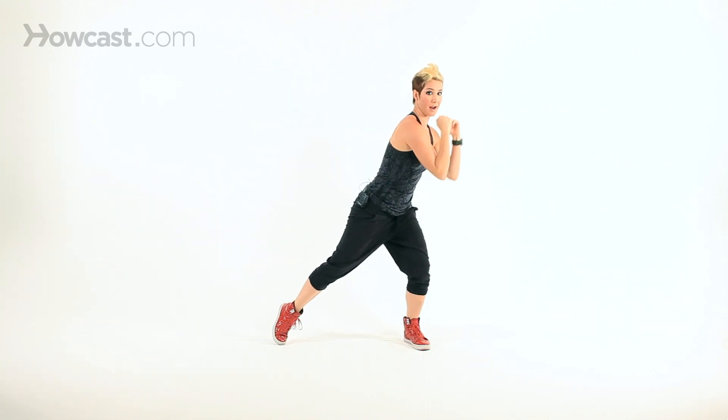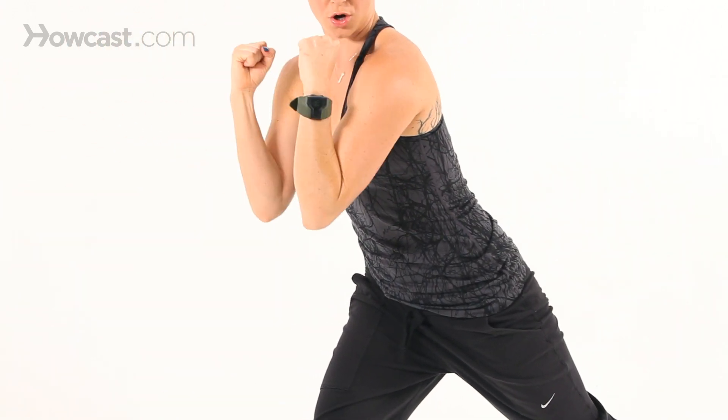So think of these as bicep curls — swing, curl — so that you're working the bicep right here.